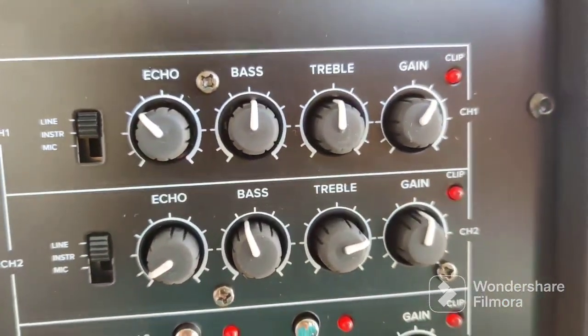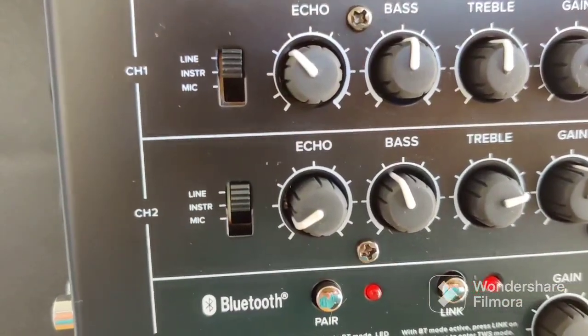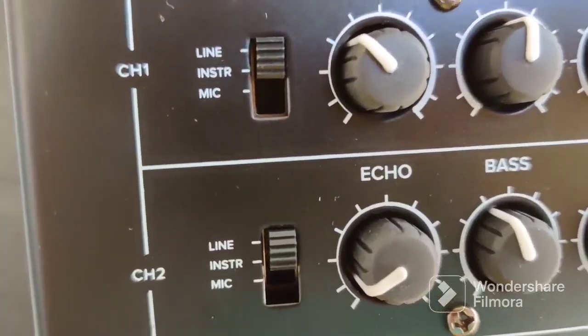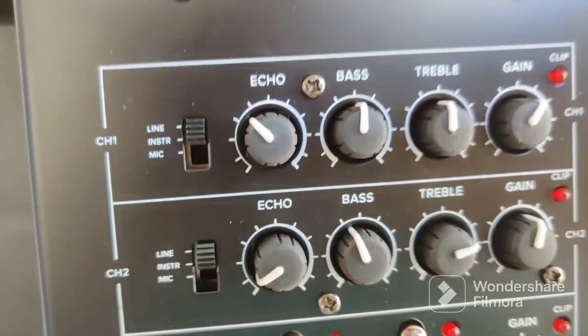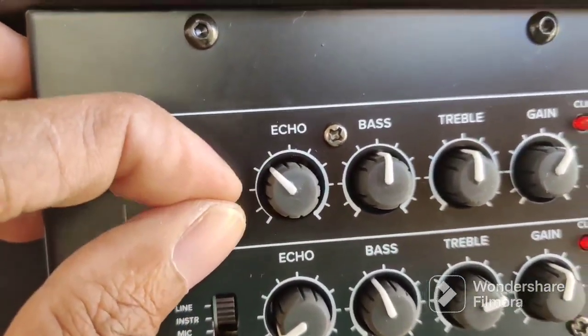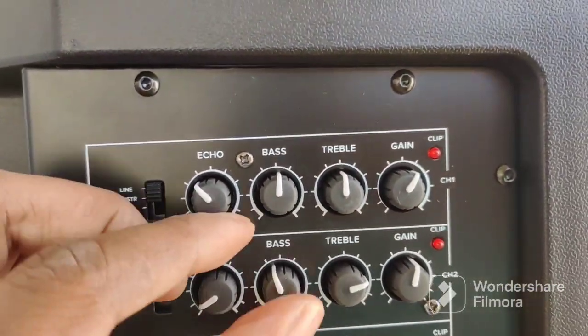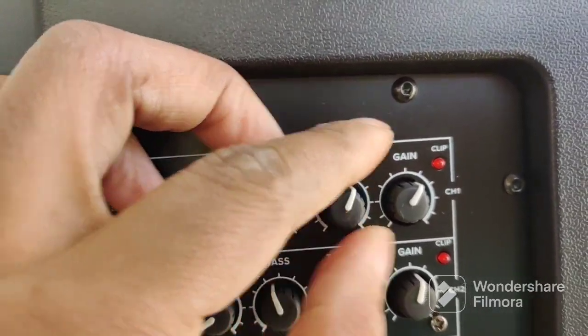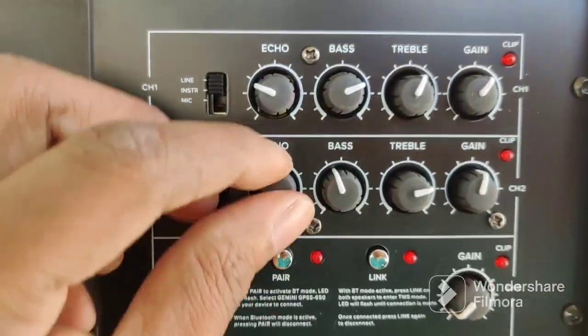That's the way they designed it. These are the input controls for channels one and two — I believe that's line, instrument, and mic. It has a nice solid feel to it. The knobs have that little bit of resistance, that smooth feel to them, so they feel pretty good.